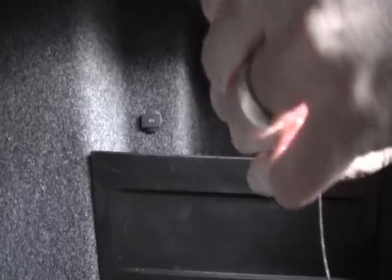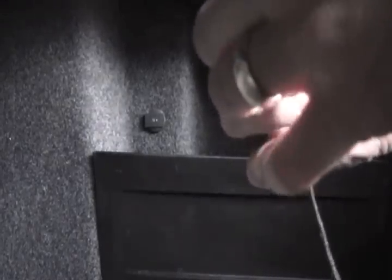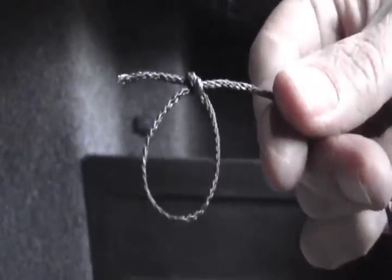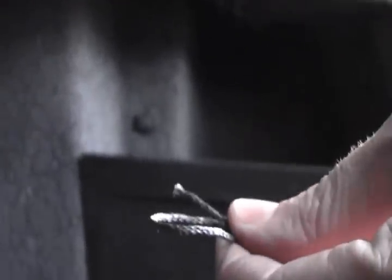What I'm going to do first is just create a loop on this thing — a little cinch down. I'll put my line around, feed it through there, and pull that, which will tighten that down.